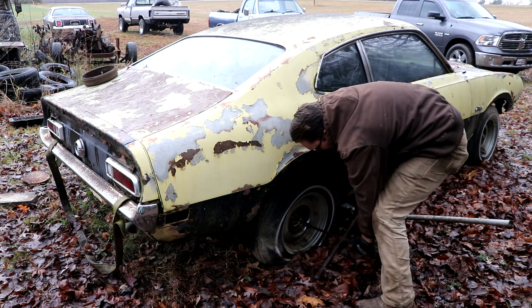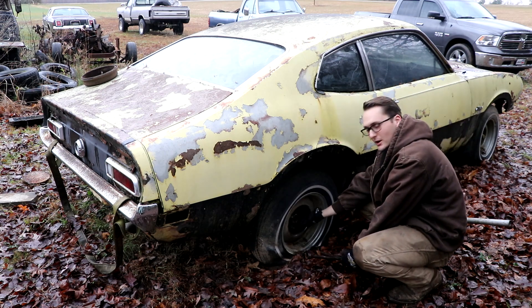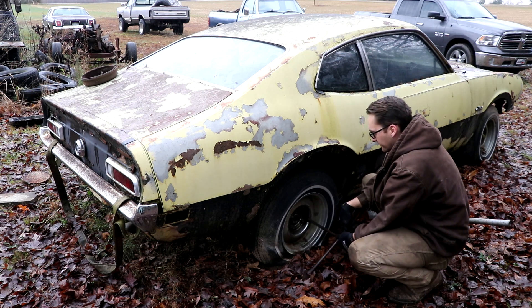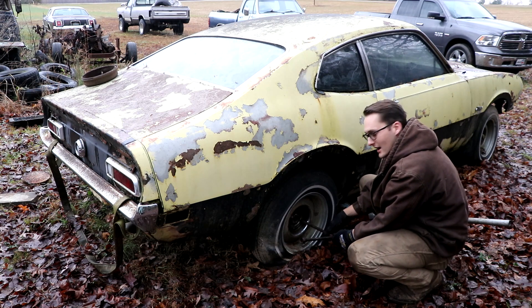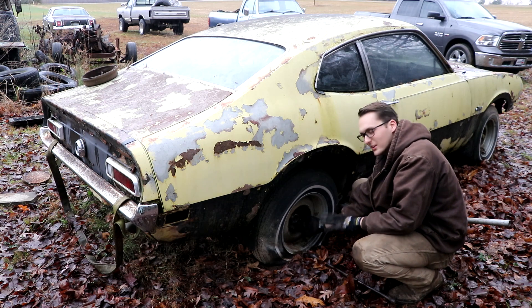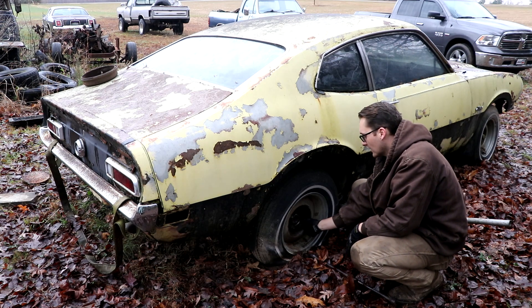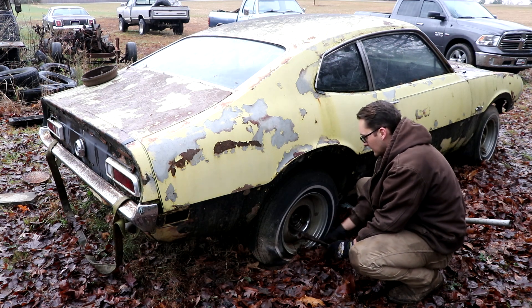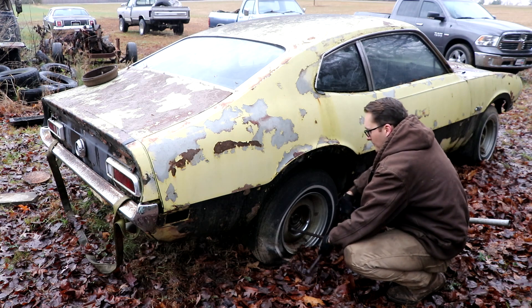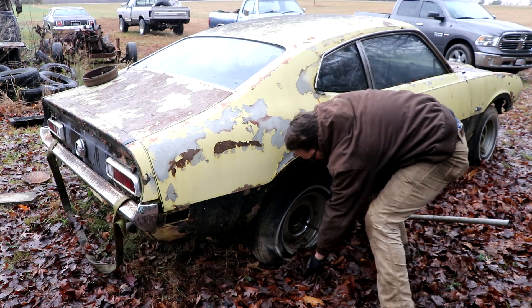Let's just stay a little bit hopeful. I'm hoping we won't have as much trouble on this side — luckily it's not as muddy over here. These leaves are catching all that mud and I've got a nice little place to lay down if I need to. Let's break all these loose — oh yes — thank you PB Blaster!